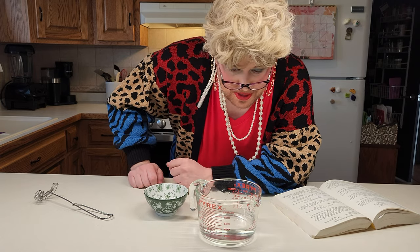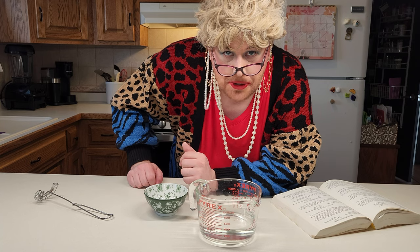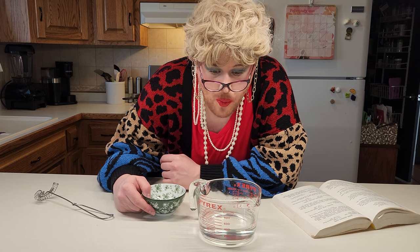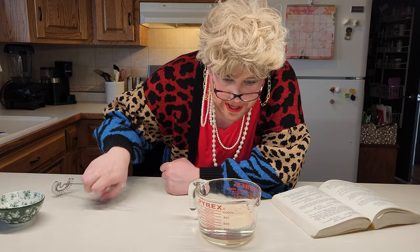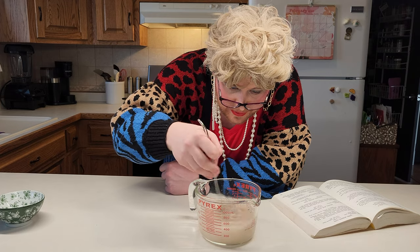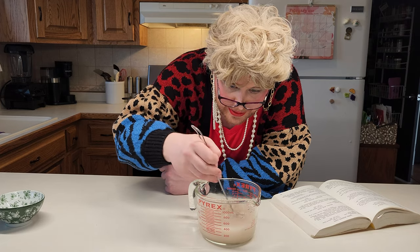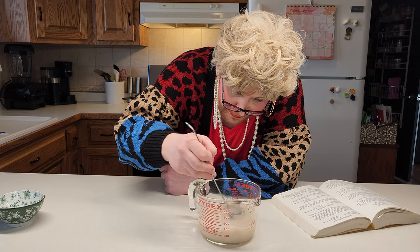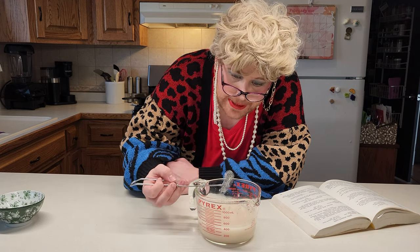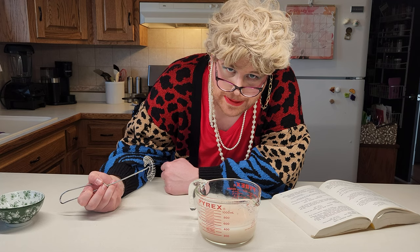Here we are with our warm water — we got 414 grams, or back in the olden days, one and three-quarters cup warm water. We're going to add two and a quarter teaspoons of active dry yeast right into the bowl and give it a little whisk. It should foam up on you — if it doesn't foam up, throw it away. Let that sit for about 10 minutes.